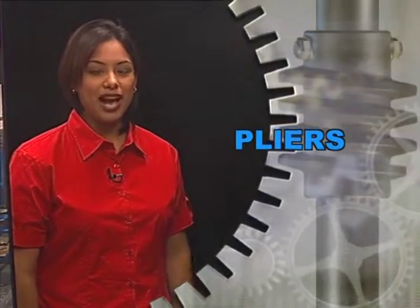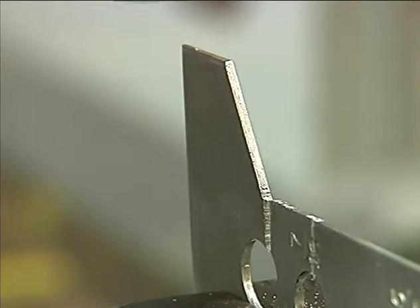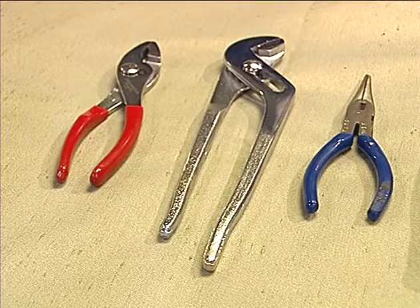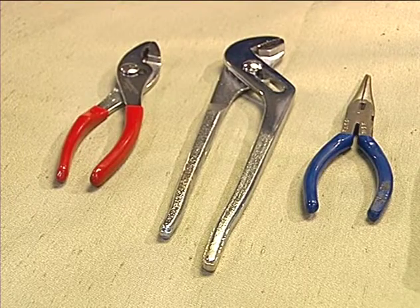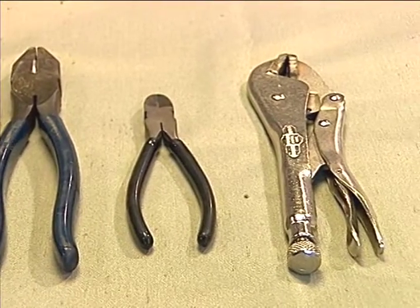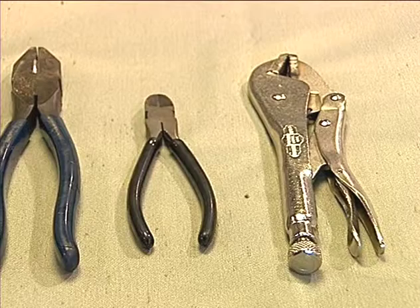Now here's a group of tools you will recognize from around your house: pliers. Machinists use a lot of different types of pliers for grabbing, turning, and cutting. There are slip joint pliers, interlocking joint pliers, round nose pliers, needle nose pliers, side cutting pliers, diagonal cutting pliers, and vice grip wrenches.